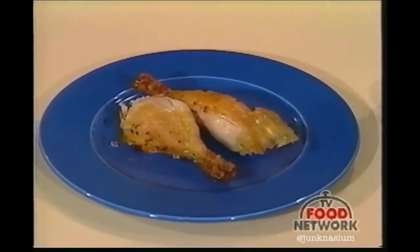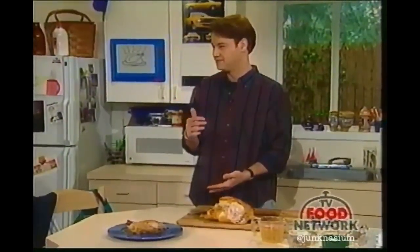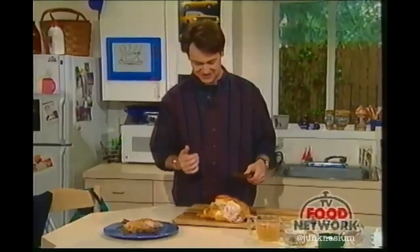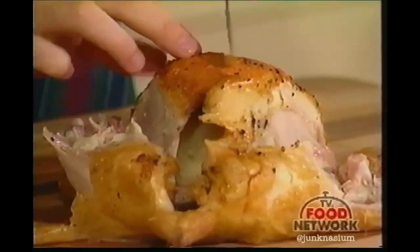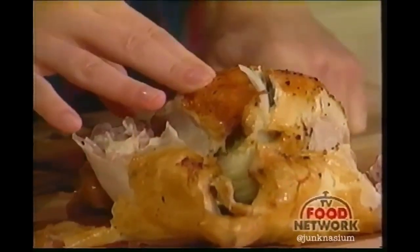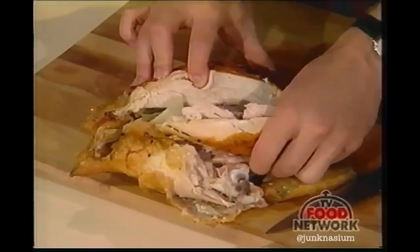There we go — two legs. Now we're going to cut the breast. Slice right down the middle from the breastbone. You can feel the breastbone right there — there's almost a visible line. Go straight down; that's the breastbone you hit. Now you can peel the meat off with your fingertips, just feeling along the breastbone.